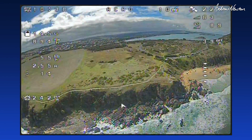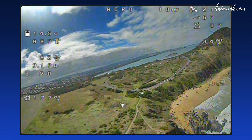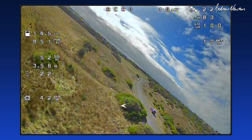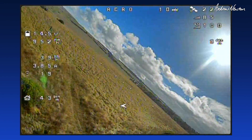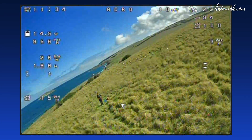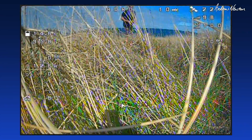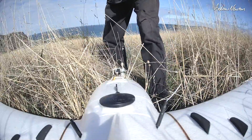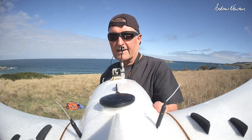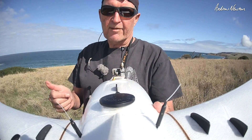Bringing it back home now. It's a nice combination with the Rambler and the SpeedyBee F405 Wing board. Going in for a nice gentle landing. Great job SpeedyBee — this is a really nice board. Thanks for watching and see you in the next video.